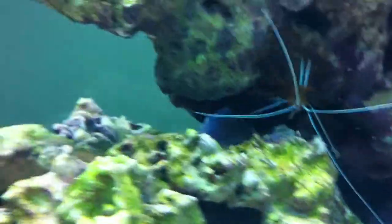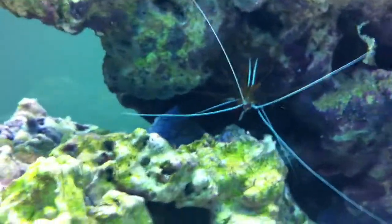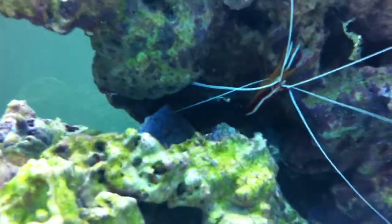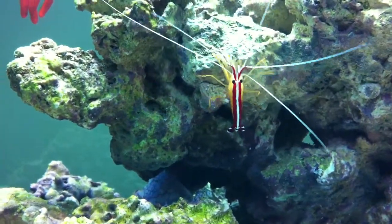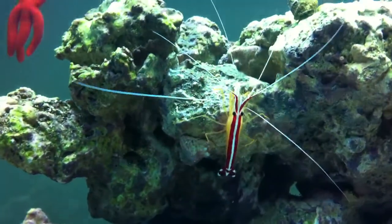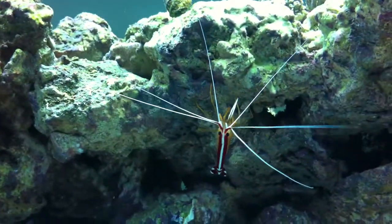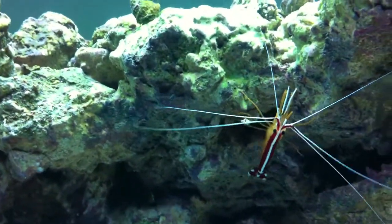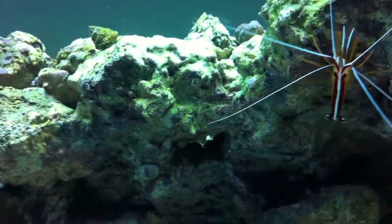I have a skunk cleaner shrimp — he had a bunch of broken antennae when I first got him, but he's really friendly. He just molted the other night, so now he's looking good. He's been cleaning the clowns every chance he gets.